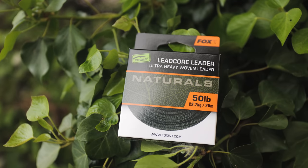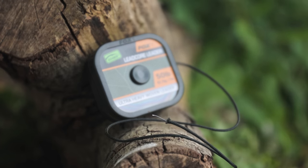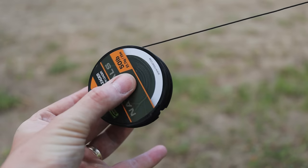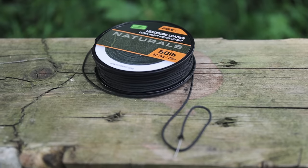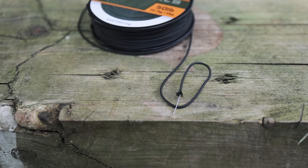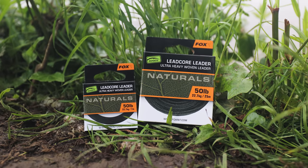Edges Naturals Leadcore Leader. Leadcore has been a carp angling mainstay for 30-plus years and is still hugely popular today amongst anglers wanting super abrasion resistance at the business end of their setup. As such, we have given our already fantastic Leadcore the Naturals treatment and brought it into the range.